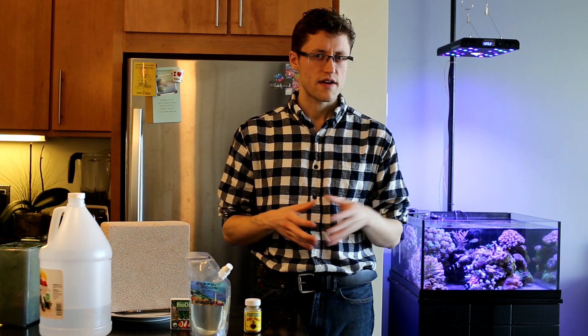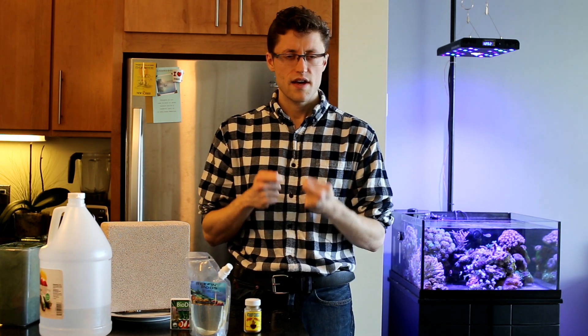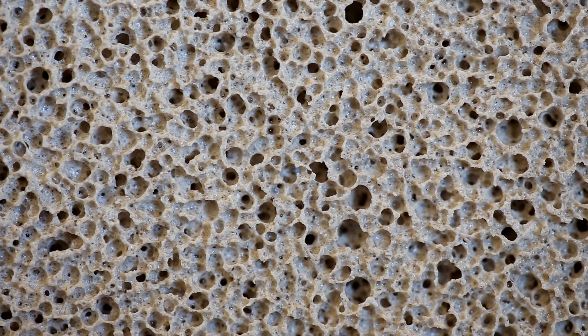Some of the downsides of live rock is that it takes up a lot of space in your tank. A lot of the live rock out there, especially the dead rock, is extremely dense and doesn't have a pore network that allows water to pass through. Here's a nice close-up of the pore network on this Marine Pure block — you can really see it's made up of much more air than ceramic, and almost all of these pores have a path right through the block, so no matter where the water enters, it's pretty much guaranteed to flow through the media.